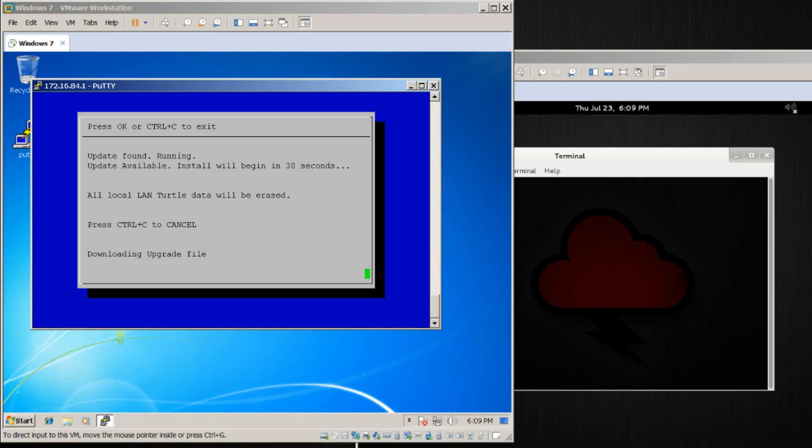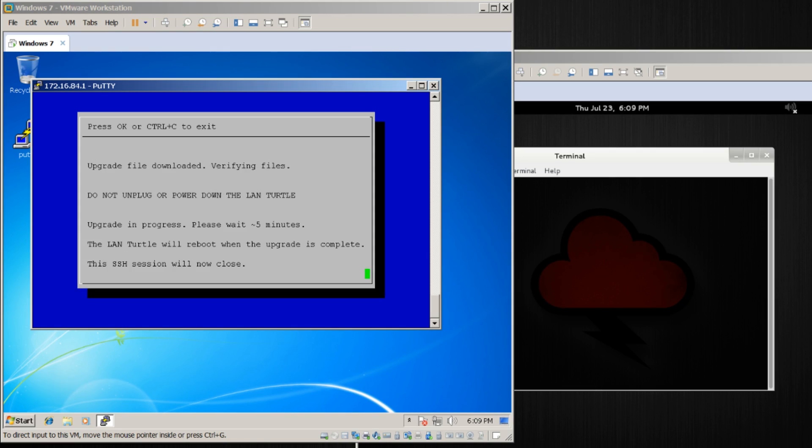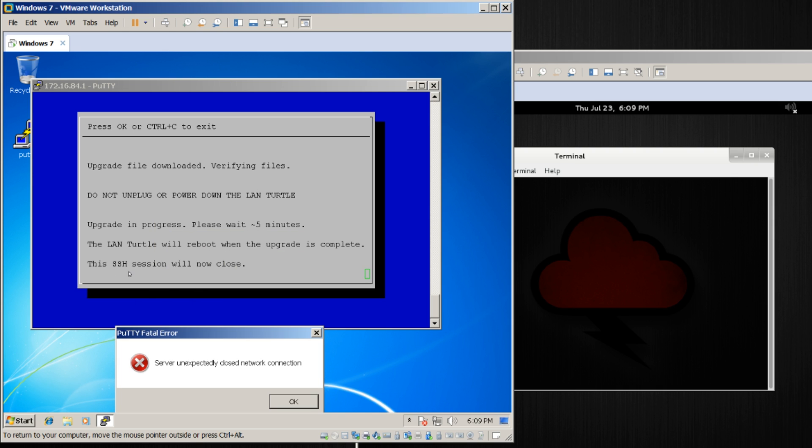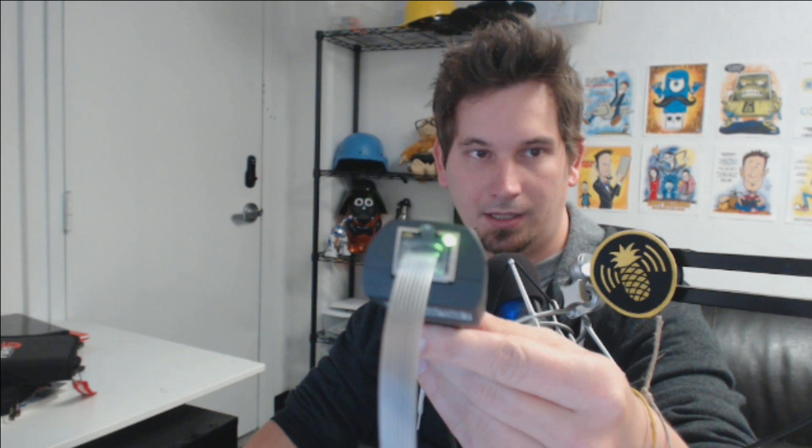Also keep in mind that whenever it updates to the latest firmware and installs it, it's going to reset the password back to that default sh3llz. This process takes about five minutes, so just sit still. You'll see it download and validate the upgrade file, and it says 'Do not unplug the LandTurtle.' After that, we'll disconnect — getting disconnected is expected. Right here it says 'This session will now close.'